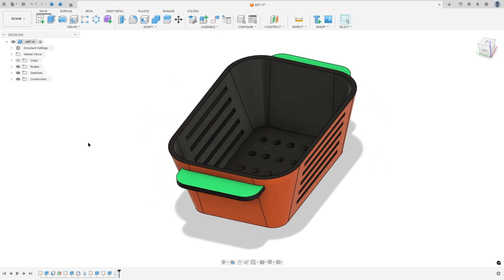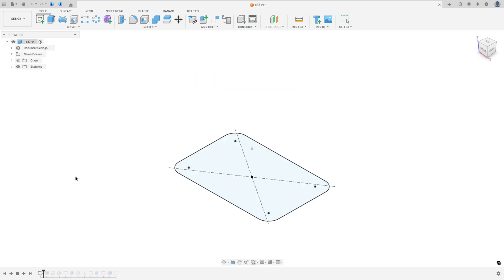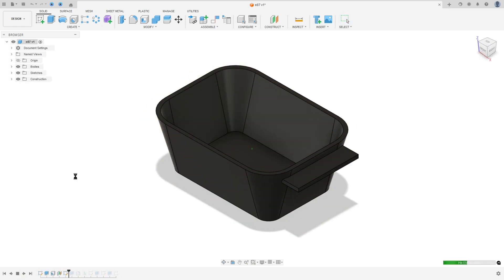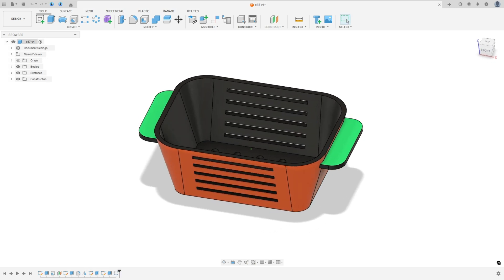Let's make one more tutorial in Autodesk Fusion. In this video you'll learn to use the extrude, shell, mirror, create a new plane, and rectangular pattern. Open Fusion and let's go.